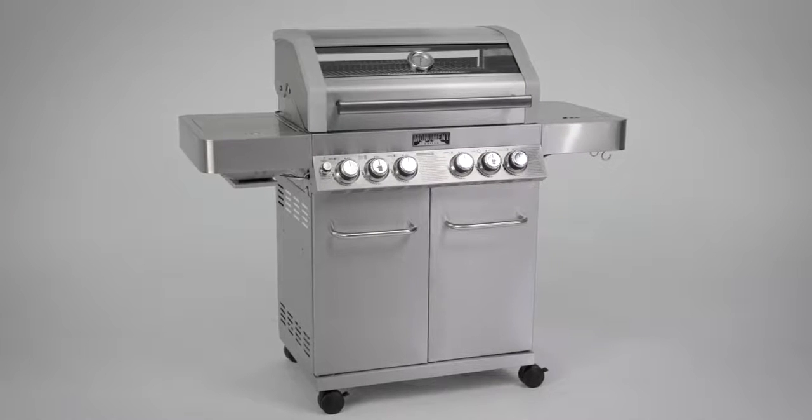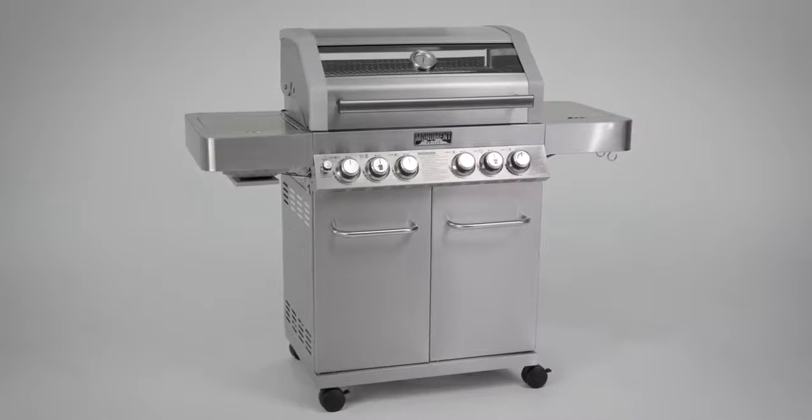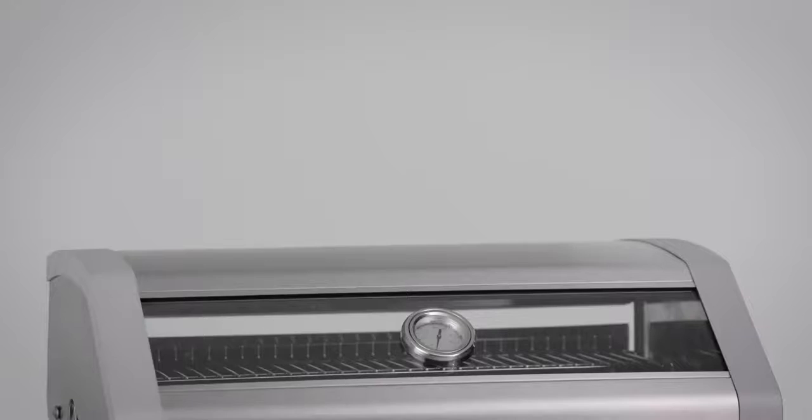The 4-Burner, Side-Burner, Side-Sear Burner with Clearview Glass Stainless Steel Grill from Monument Grills.